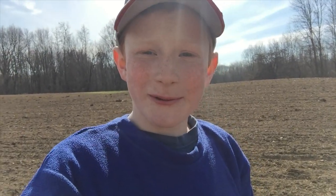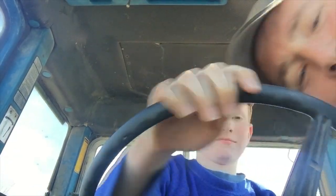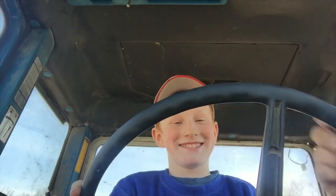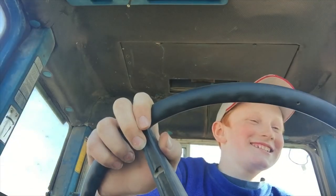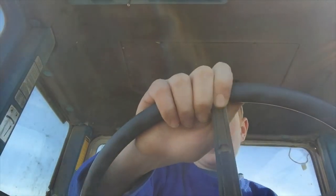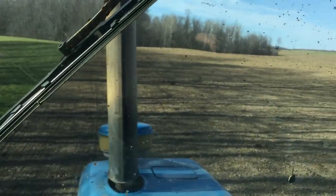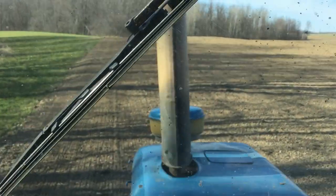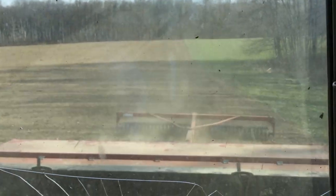Back in the tractor is where we will be next. My turn guys. Stay straight. Stay straight — I look good doing that. I'm a bad driver.